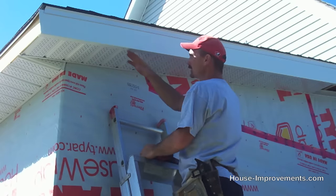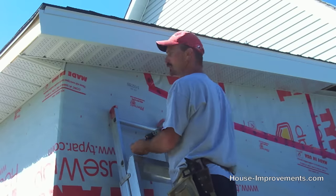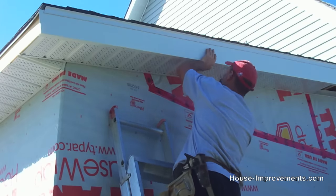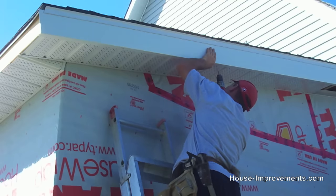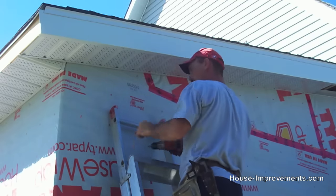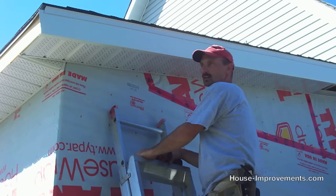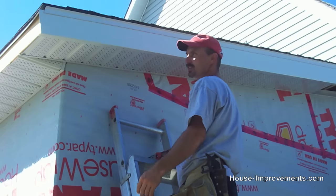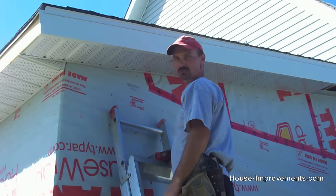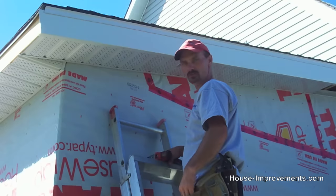You only need a screw about every two to three feet — plenty of fastening. Continue on up the slope of the roof. Then switch around to the other side and prepare this end so you can apply the horizontal piece going along the rake end of the roof.